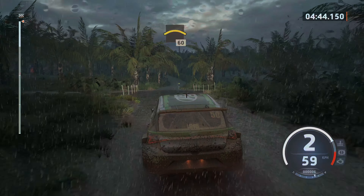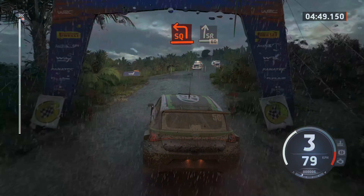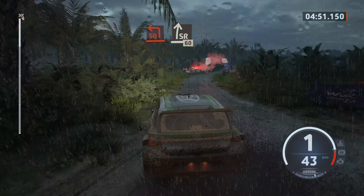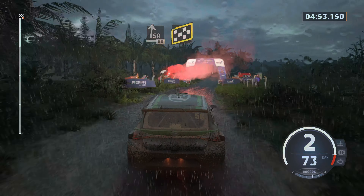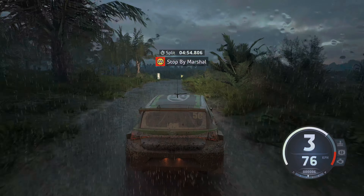Slowing, 6 left, 40, turn square left, and slight right, 60, over finish, 5 right, to stop. Okay, that's a 4 minute, 54 point 8.